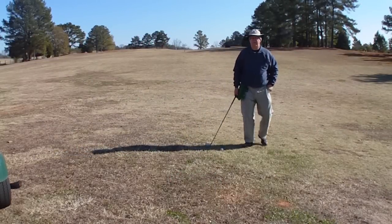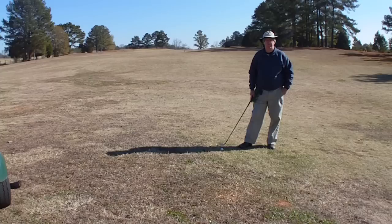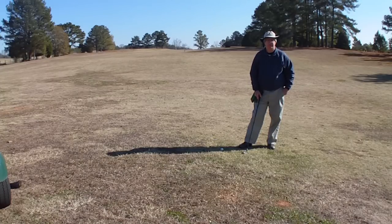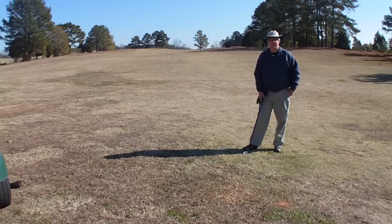Well, here I am in the fairway on the first tee, on the first hole. What I'm going to do is attempt to show you what I learned from some videos from a gentleman named Tom Tomasella. He is on the lynnblake.com website, and he has enlightened me to some information about the golf swing that I've never really comprehended.